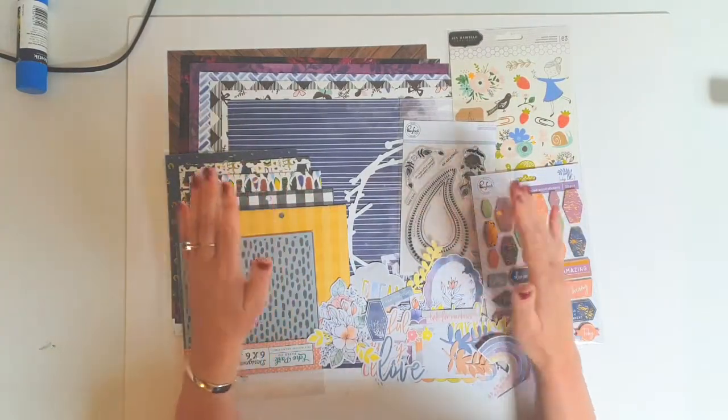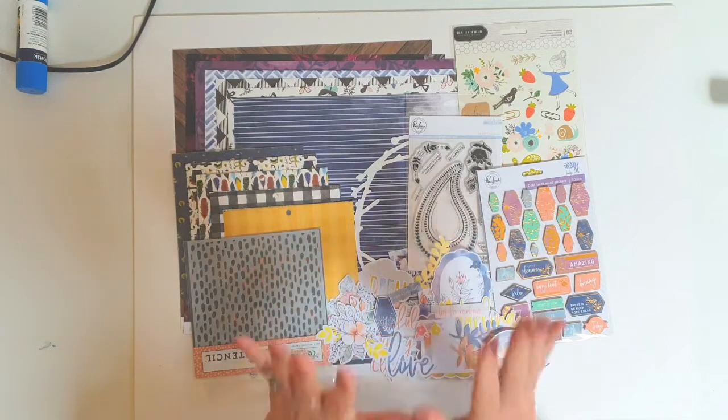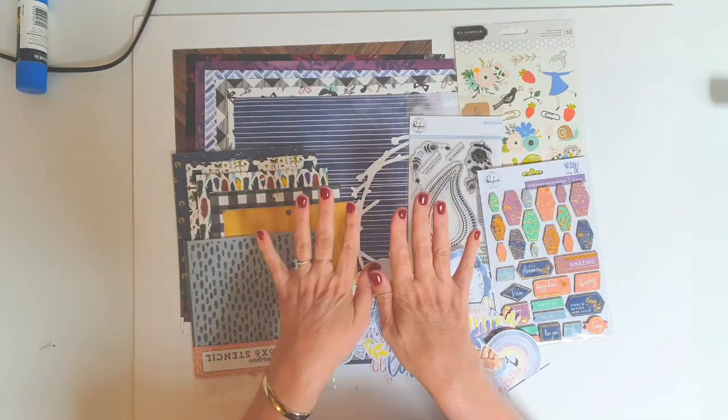Hello everyone, welcome back. I am doing an unboxing video for the Wild Hair Kits November Kit.